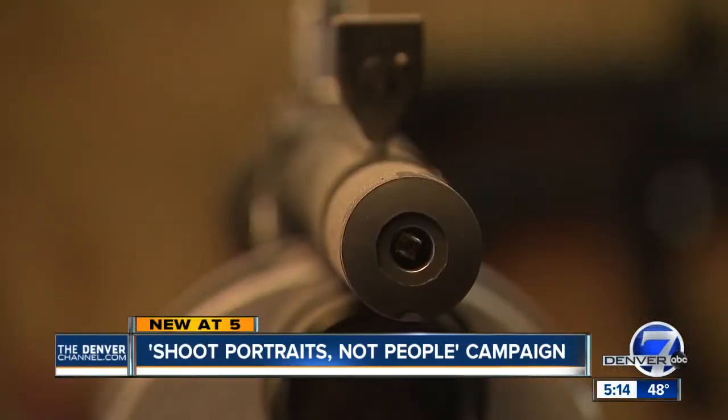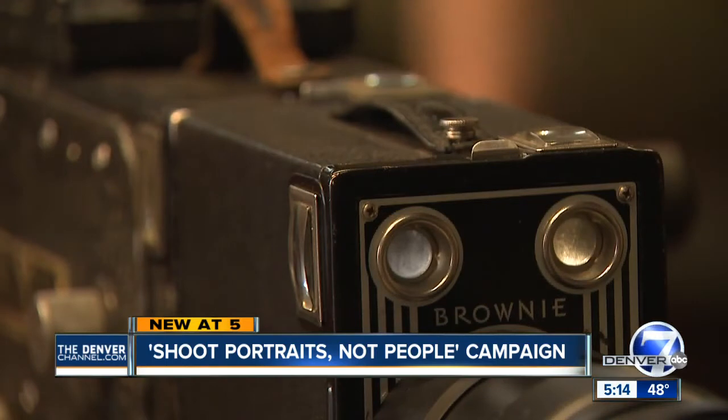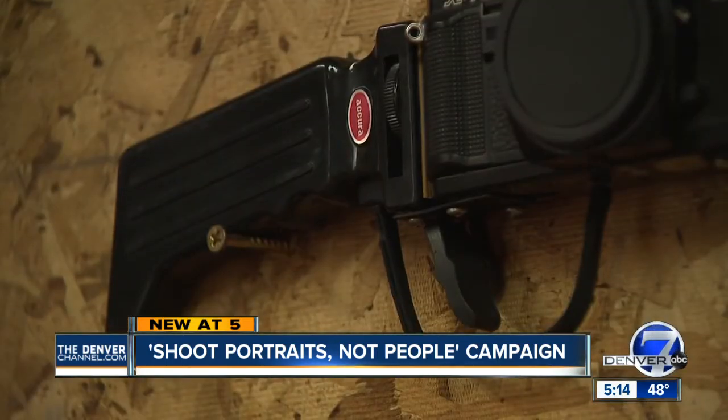It started with terminology. Guns shoot, so do cameras. Some of the pieces even look similar, and this project was born.